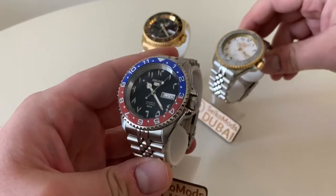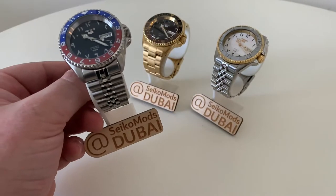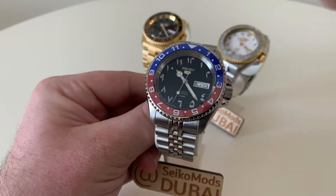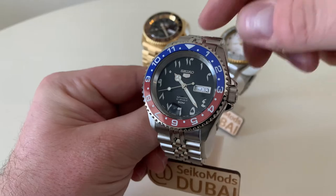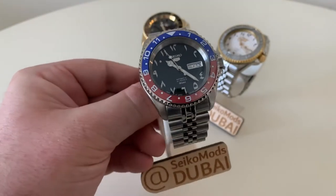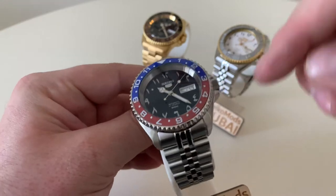I've used this style before and I actually have a previous video using this insert, which I refer to as the proper Pepsi bezel insert. Most of these mods are in some way linked to a Rolex style — this one is the Pepsi GMT Master. However, this bezel insert is 12 hours with no GMT hand. There's an Arabic dial of course — that's an original Seiko SNK-P21J1 Arabic dial. We've got the Arabic day as well and it's on a three o'clock SKX style case. It's a 42 millimeter watch, around 13 or 14 millimeters thick, with quite a chunky case back. All three of these have sapphire case backs.